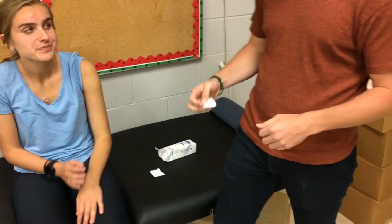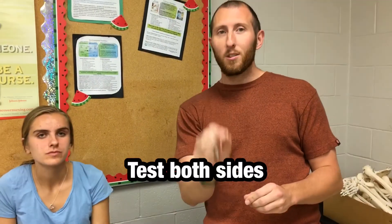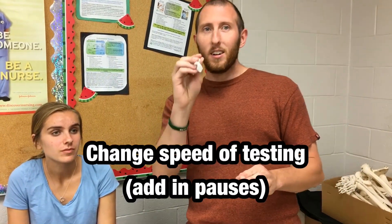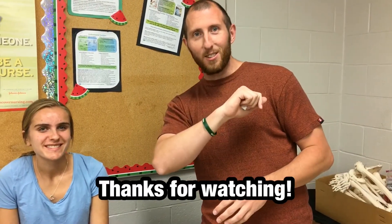Very good. You would want to test both sides to compare, as well as vary the speed between when you test. I just tested for C4 through T1 — those are the ones you're responsible for testing on the patient. Everything's good to go, and thank you for watching today's video.